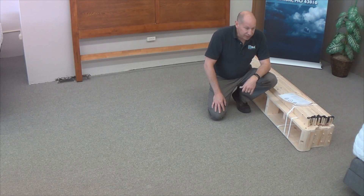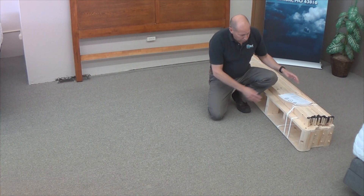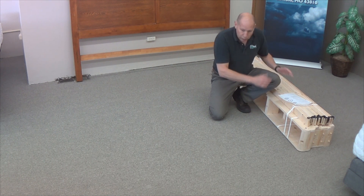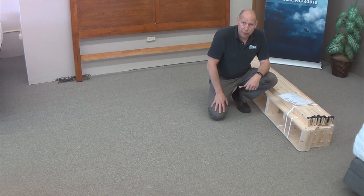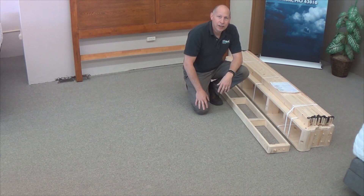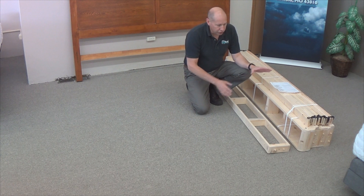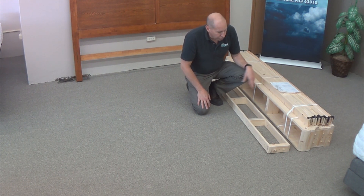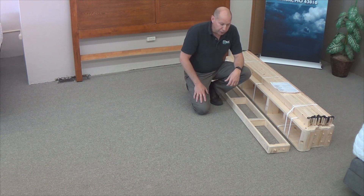Your STL Beds Heavy Duty Foundation will come bundled just like you see right here. First thing we're going to do is cut the little bands off and lay the pieces out in an organized manner. We've got our Super Duty STL Beds Foundation unboxed, and we're about to cut the bands off and lay it out into position.